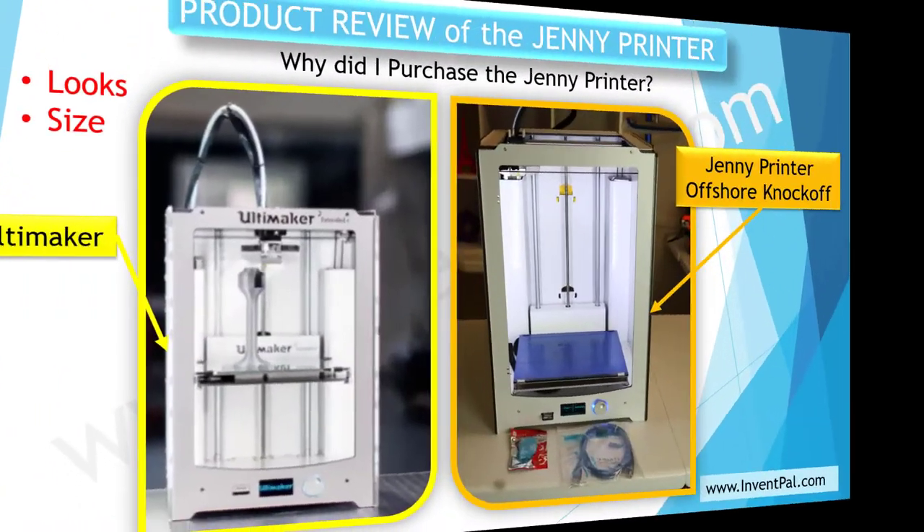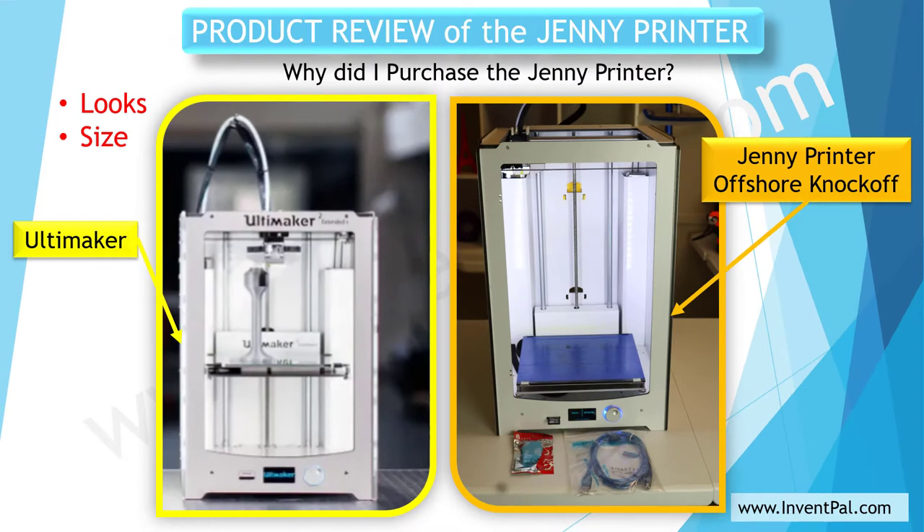Okay, let's dive into this review as usual. Let's start with why I purchased the Genie printer. I purchased it because of the looks and size. As you can see on this slide, I was sucked in by the appearance — the fully assembled sturdy structure and good-looking extruder, which looked extremely like the Ultimaker, which is on this side. The Genie printer is on this side.